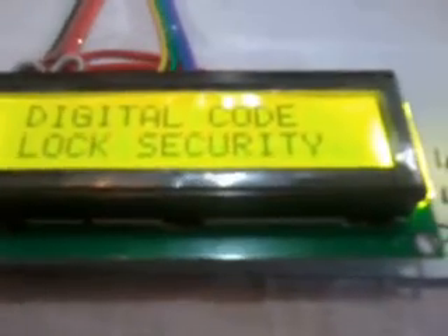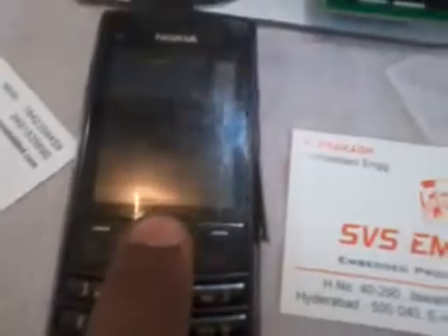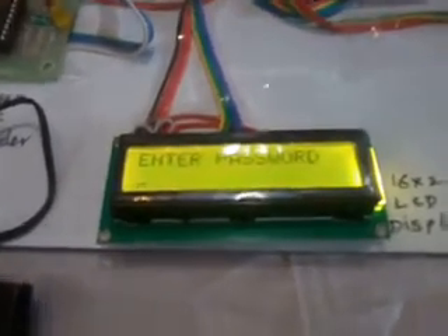So when I powered on, it displayed 'DTMF decoder' and 'Digital Code Lock Security Using MSP430 LaunchPad and DTMF.' To enter the code, I have to give the interrupt by pressing star. When I press star, it is asking for the password. I don't know that password — I want to enter the lock.